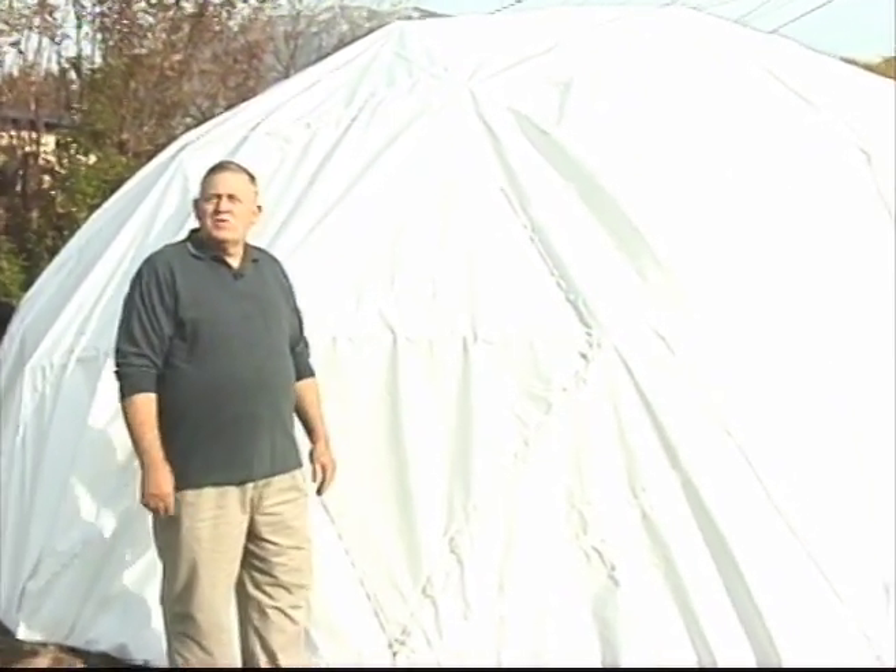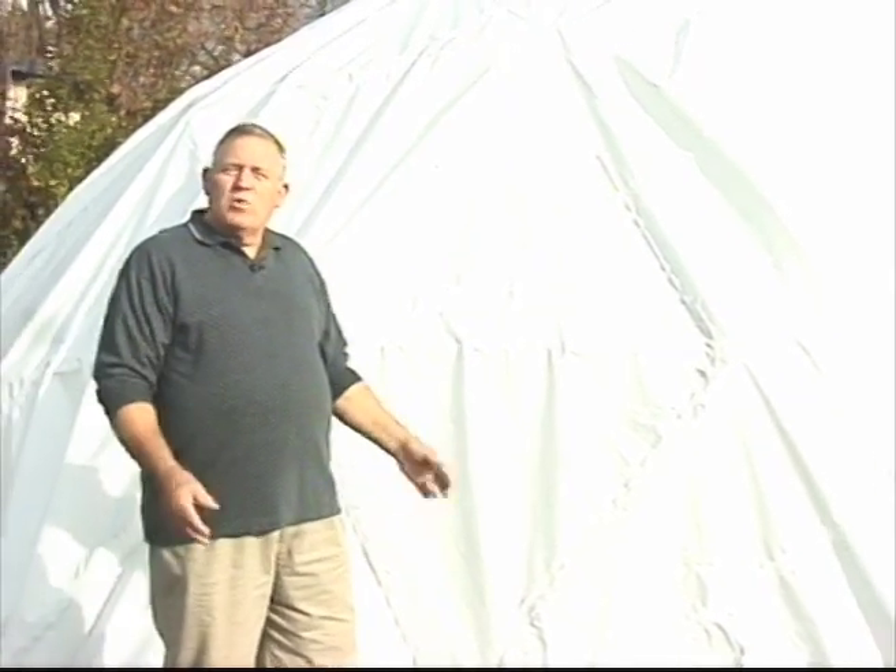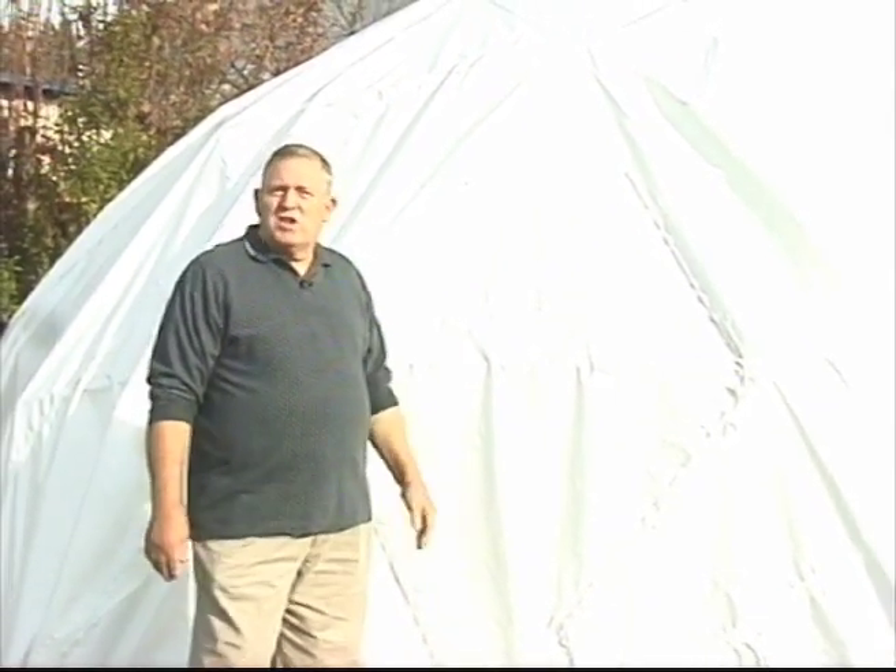Hello there, I'm Bob with TurtleTuff Shelter Systems. We want to take a moment and introduce you to our geodesic dome based emergency shelter system. A couple of years ago, a friend of mine and myself decided to make the strongest possible shelter we could to provide shelter in the wild should we have an earthquake or some other emergency and need to move outside our homes and live in a tent situation.